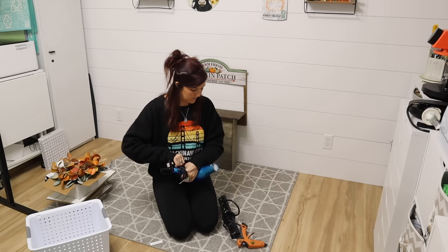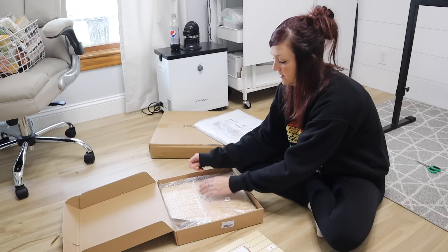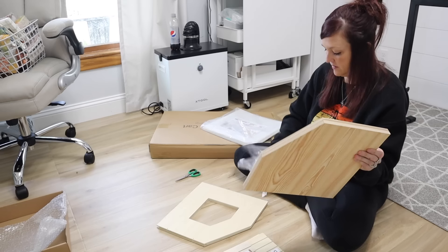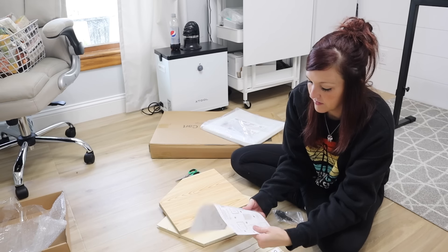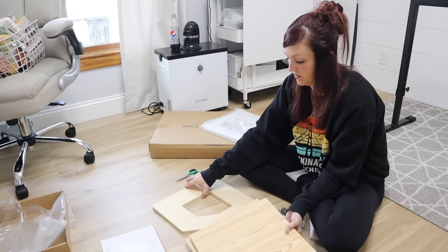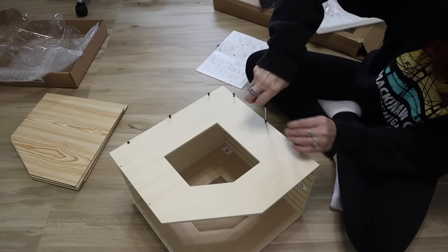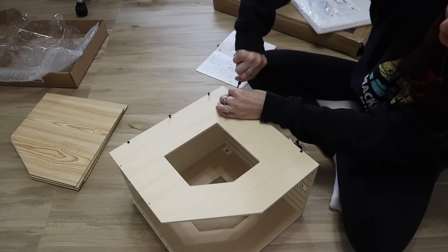This next part of the video is sponsored by Kato. They sent me over some really great organizational products. This first one is a paper holder — more for scrapbook paper, but really any 12 by 12 sheet will work on this. It's wooden and was so easy to put together — just a few screws. I ended up using my tiny electric screwdriver and it just worked a lot better and made the process very quick. It comes with a screwdriver if you don't have one.